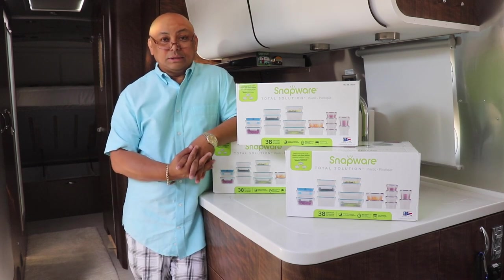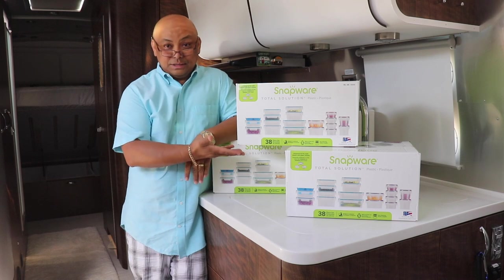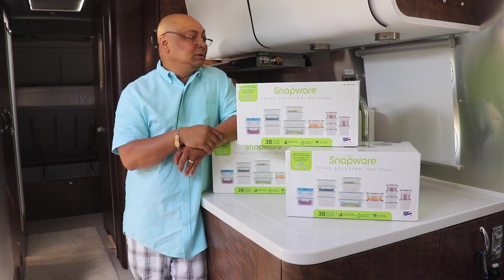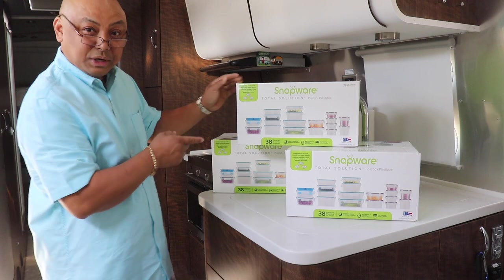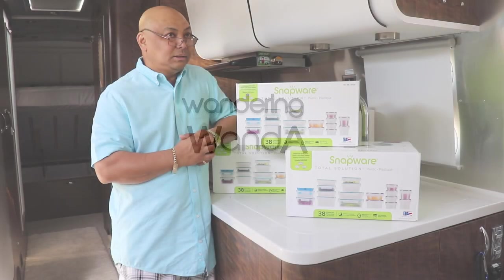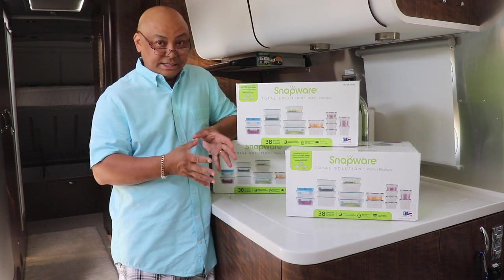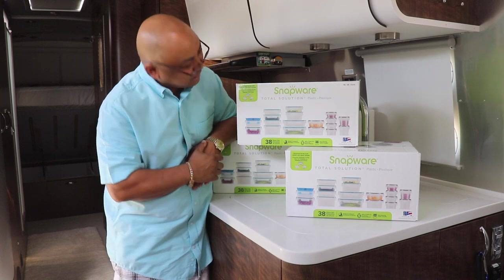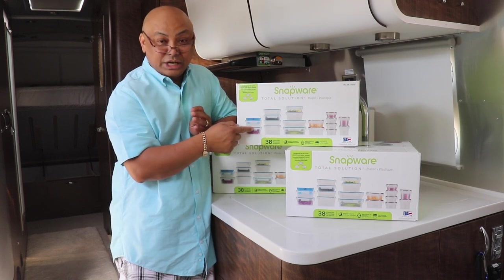Hello and welcome to Wandering Wanda, I'm Ariel. Today we are going to organize the refrigerator using these containers that I got from Costco. I've got three of them and because I don't know what sizes I'm going to need, there are various sizes here. We'll see which one actually fits the freezer and the refrigerator.